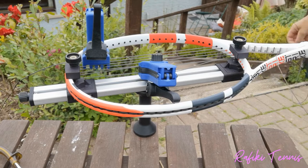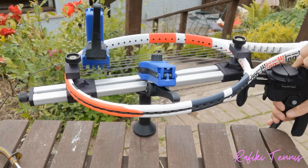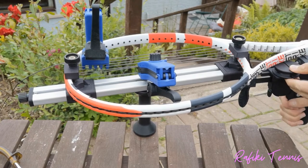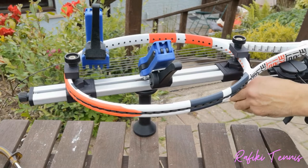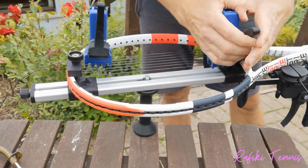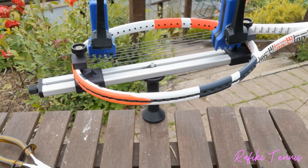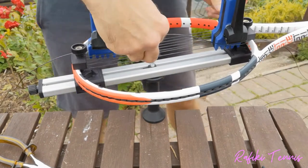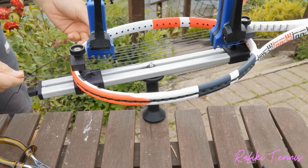Once I've done a few strings on one side, do the exact same thing on the other side. Take the string from the throat of the racket, run it through the easy stringer, and pull to the required tension — you'll see the middle two strings become taut. Then take the clamp off the middle and reclamp down at the frame. Release the easy stringer and run the string back up. Ideally, do two strings on one side then two on the other — don't do all strings on one side before switching. In the next video I'll show you how to tie the knots.